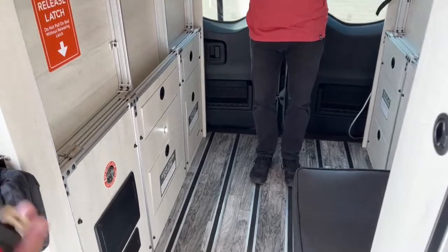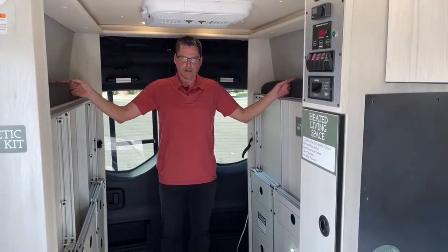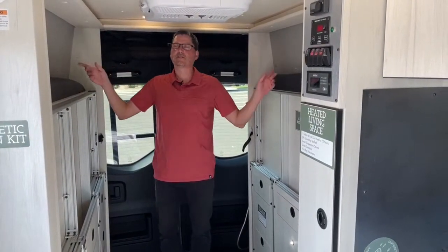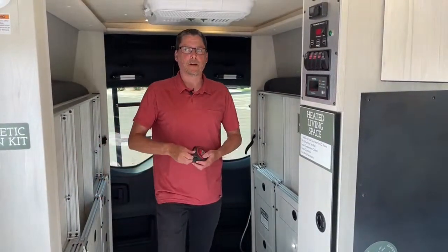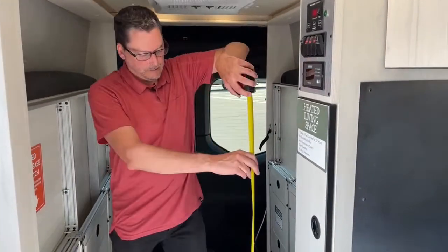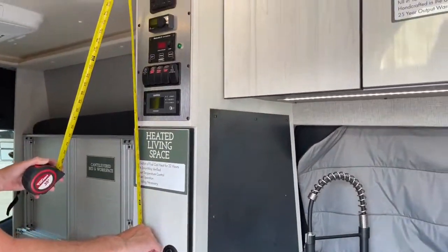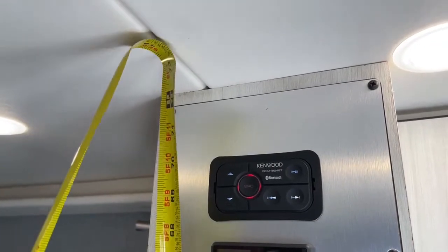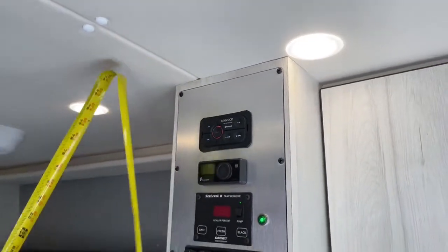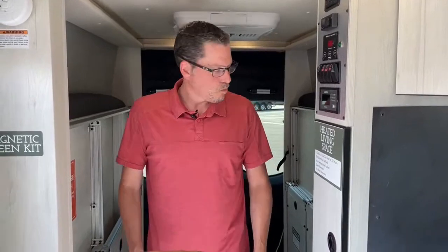You've also got controls for your awning, a scene light on the outside, an awning light switch, and under-storage lights so you can see your gear at night with the bed down. The bed in the Longs Peak is 76 inches long by 59 inches wide. We'll measure the Pikes Peak when we get over there. The ceiling height in here is six foot one — when we go to the other van we'll check that one as well.